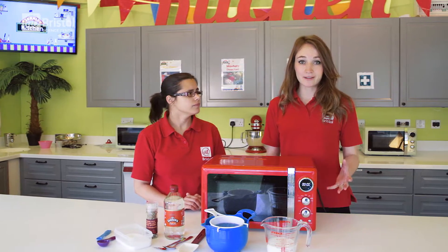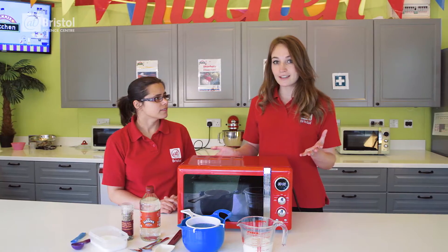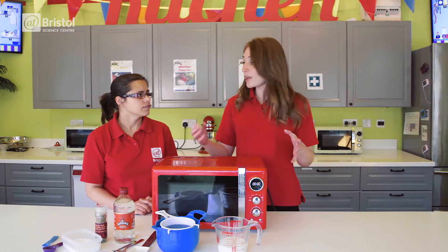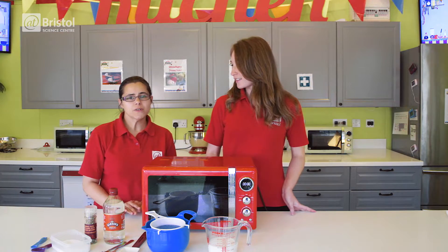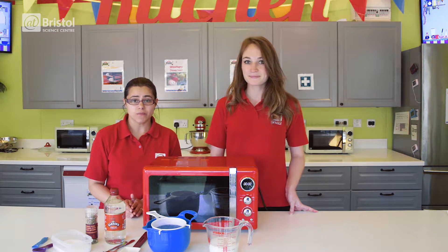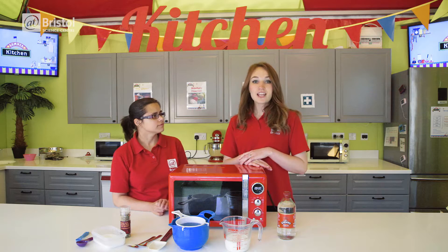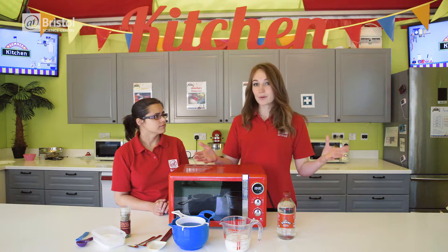Cheese is made from milk, and milk is made from a variety of substances including fats, water and protein. So to make cheese we need to separate the water and protein by altering the chemistry of the protein molecules. Only molecules that have a positive or negative charge are able to dissolve in water. The protein molecules in milk have an overall negative charge, so they are soluble in water.